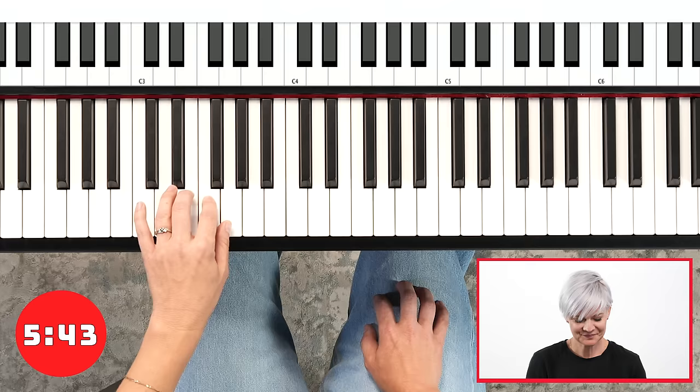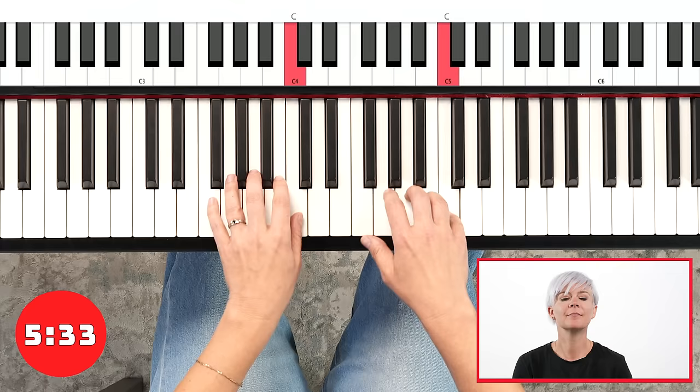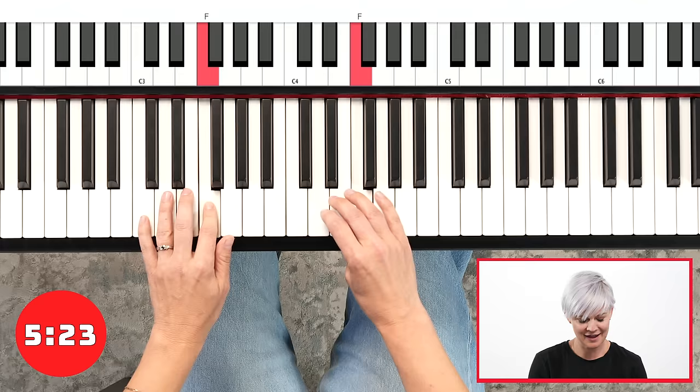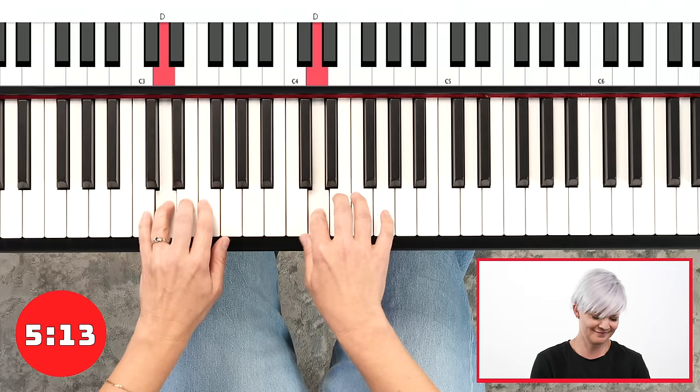Let's go real crazy and see if we can do this hands together, but not staccato — just normal. Do you see that left hand fifth finger fly up just there? I've been playing for years and there are still things I have to work on. So I'm just going to mentally say 'relax' and see if I can keep that. It's a work in progress.